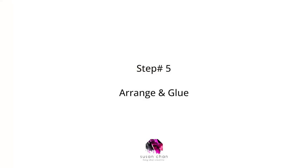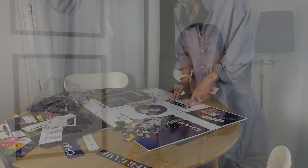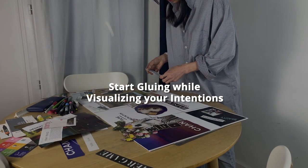Step number five: arrange and glue. Now comes the fun part — arranging your images on your board. Be mindful of the arrangement and the layout, and allow yourself to be inspired and guided in where you place your photos and items. When you're happy with everything, take a picture of your board before gluing. This will serve as your loose reference when you start gluing things down. Remove all the images and start gluing them down one by one. As you glue each image, visualize your intentions coming to life. If your board doesn't match the photo exactly, don't worry — you're being led by your intention and what is supposed to be created is happening.